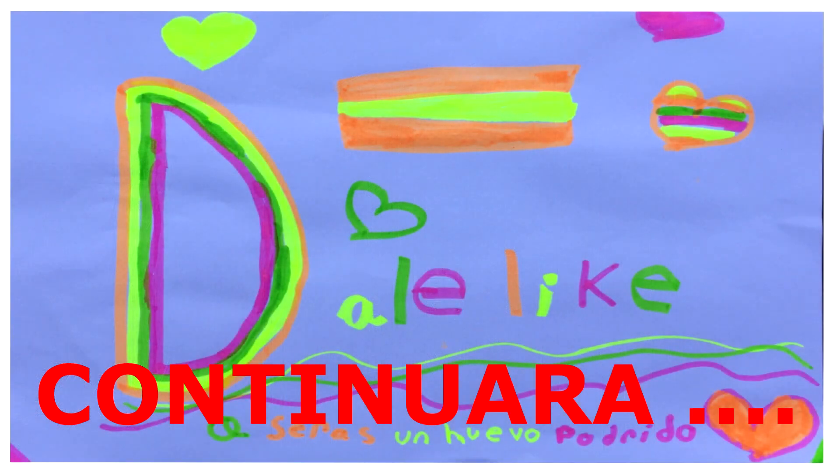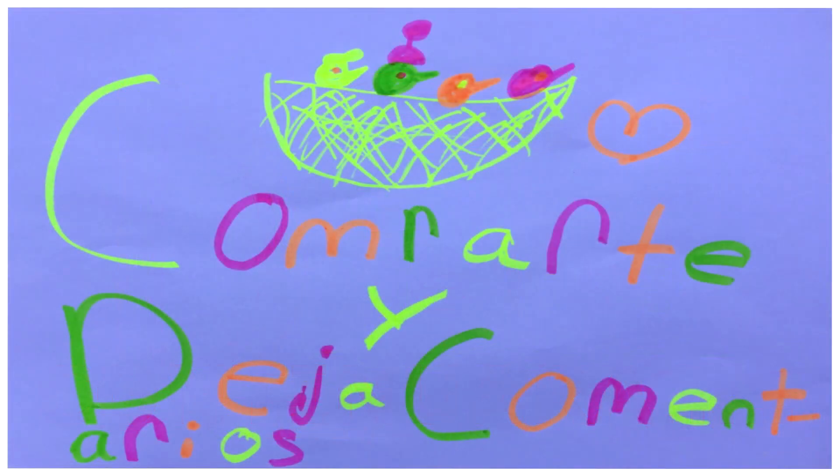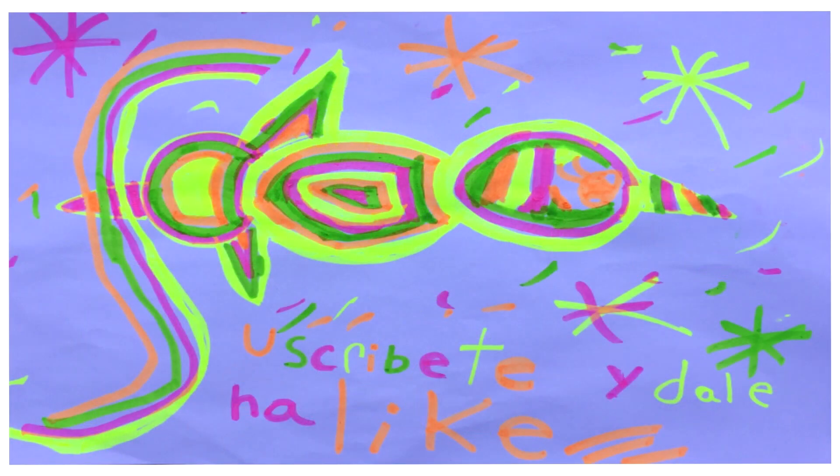Y bueno, hasta aquí el vídeo de hoy. Como siempre os digo, si os ha gustado el vídeo, darle a like, compartirlo, dejar comentarios y suscribiros al canal. Muchas gracias y hasta el próximo vídeo.